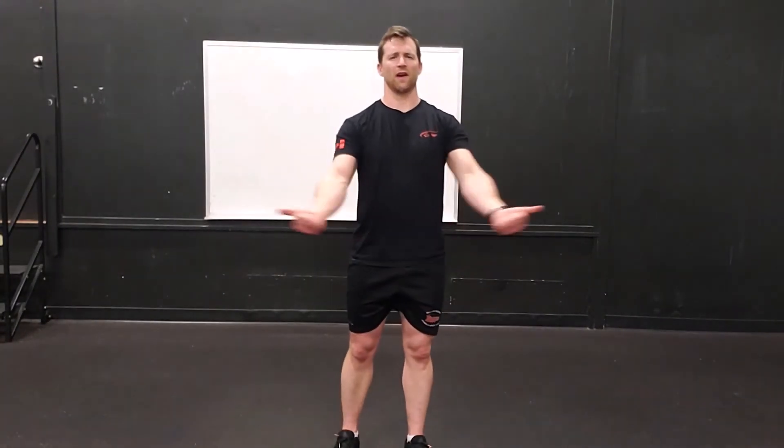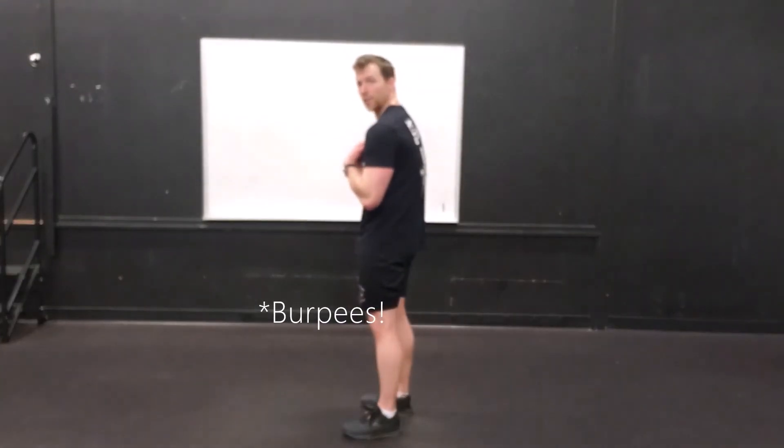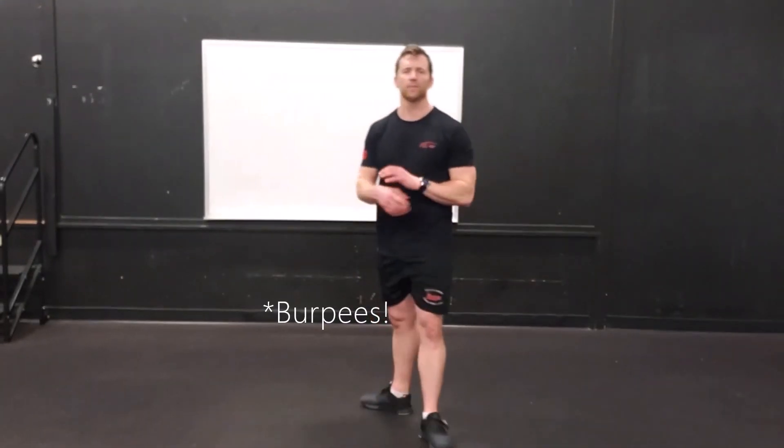We're going to stay standing for this next one. Two thumbs up — squeeze those shoulder blades together, and we're just going to exhale. Doing that five times total, just to loosen up those shoulders a little bit. As we dropped into them quite a few times with those push-ups, it's good to restore that balance a little bit.